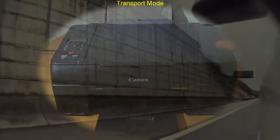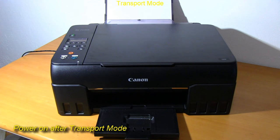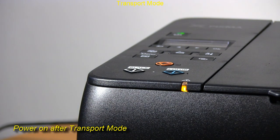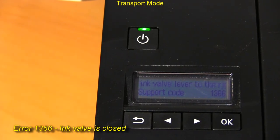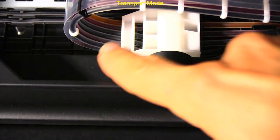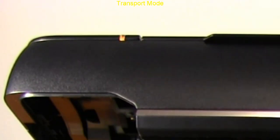When the printer arrives at the destination, power on the printer and you will get an error, because the ink valve needs to be opened. Closing the cover will remove the error.